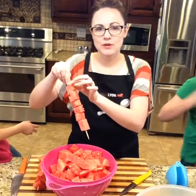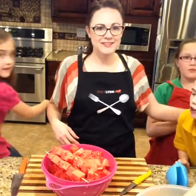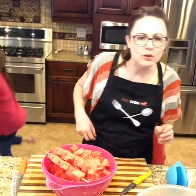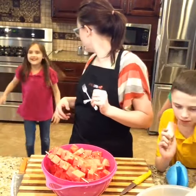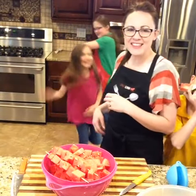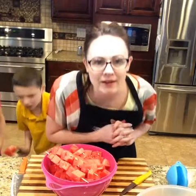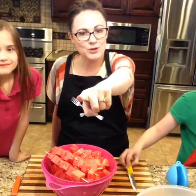We have some boys here that want to eat some watermelon! Thanks so much for joining us — we'll see you tomorrow for our mommy-and-me paint night. Please don't forget to leave the knives. Hit the subscribe button in the top corner and that will give you a little notification when our live videos go live. Bye!